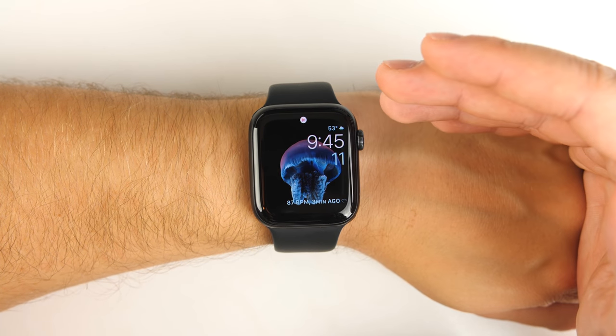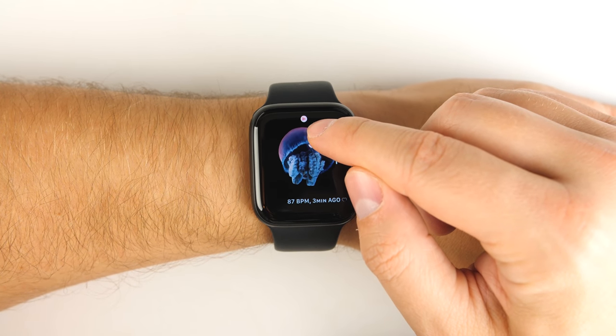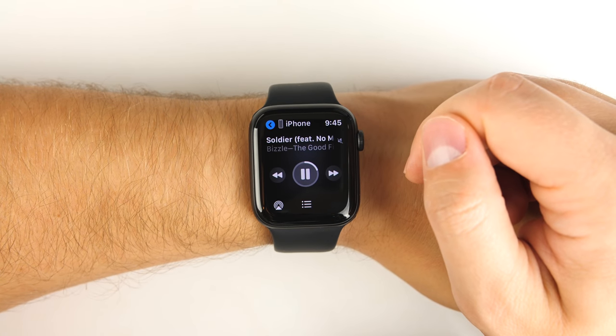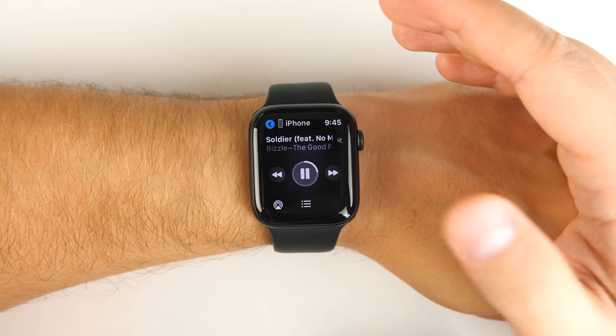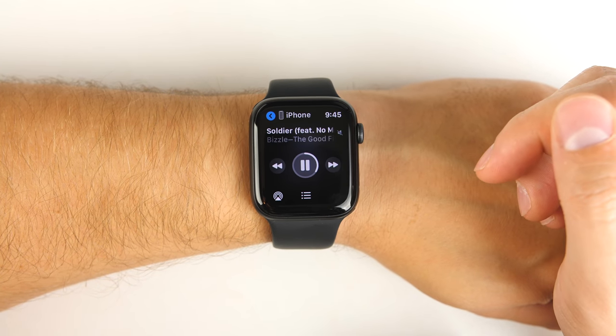If you have music playing on your phone or a Bluetooth device connected to your phone, you're going to get a little icon that pops up at the top of your watch face. If you tap that icon, it takes you straight into your music controls. And if you turn the dial while in the music controls, you can increase or decrease your volume.